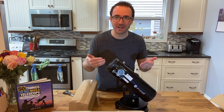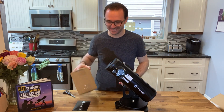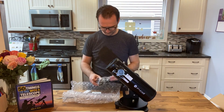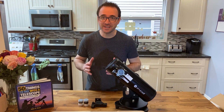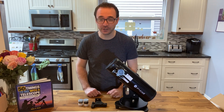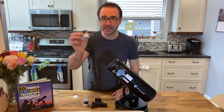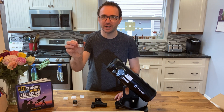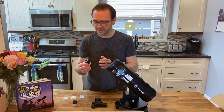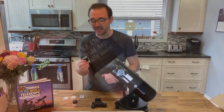Well, this is fantastic — the telescope comes almost fully assembled. Right out of the box, it comes with three accessories. We've got a 10mm eyepiece for zooming in on targets like the moon, and a 17mm eyepiece marked wide angle. On first inspection, these eyepieces are a little heavy, and to me that signifies that the quality is actually quite high.